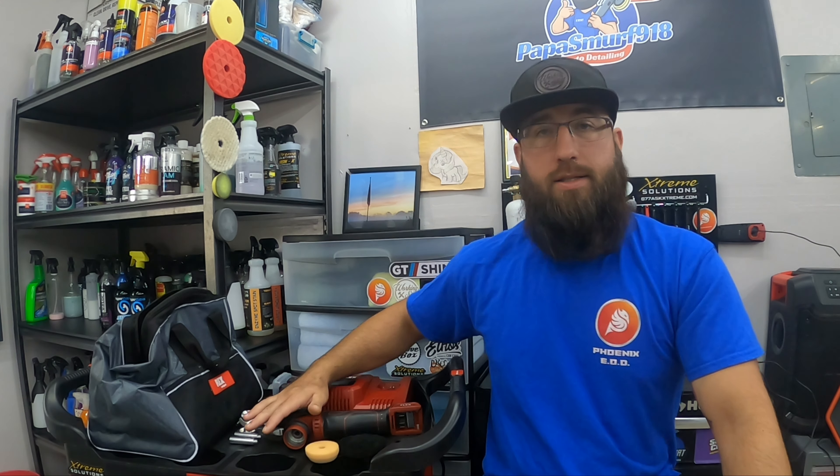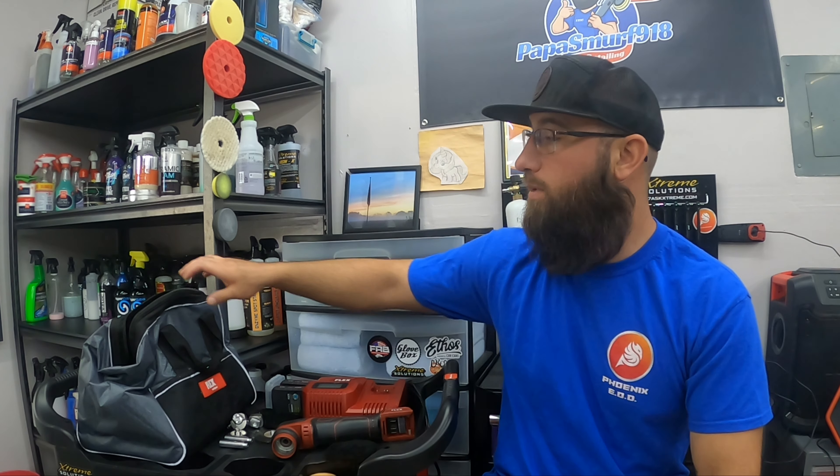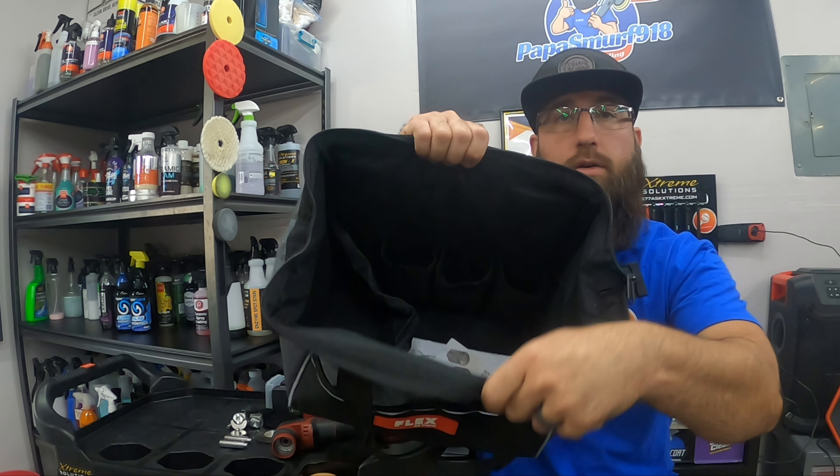Let's talk about price. Yes, it is a little pricey — around 400 bucks, maybe $410 — from Detail Division, DetailDivision.com. What a great company, great guy behind it, Scott's awesome. I will put the links in the description to where you can get the Flex and the APS extension kits I'm going to be talking about. Yes, it is expensive, however I think it's worth every penny. I actually bought mine used from a friend — used like twice — and it comes with a nice carry-on bag.